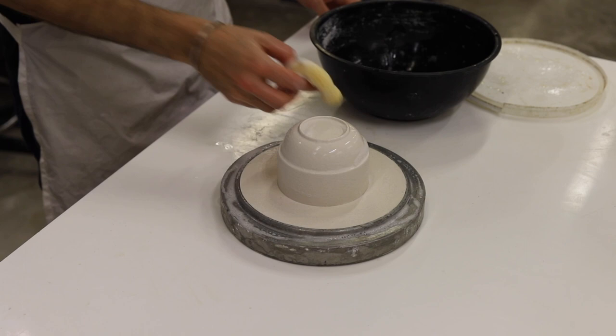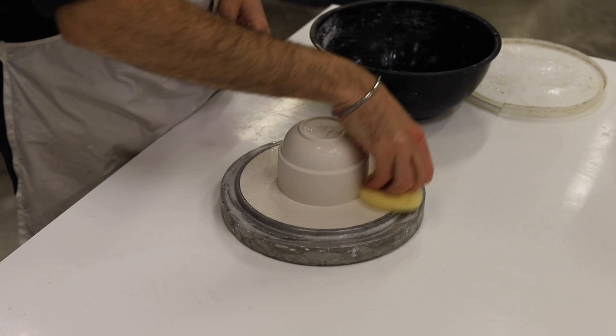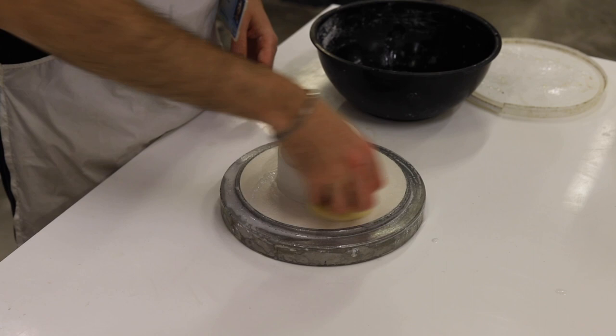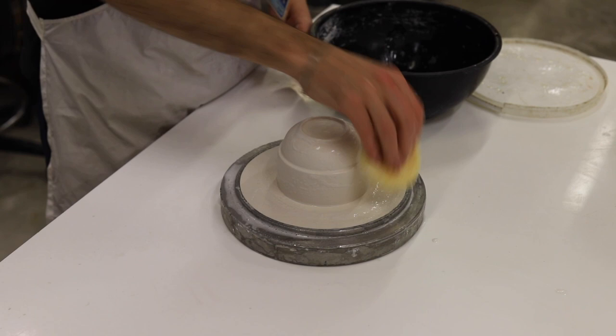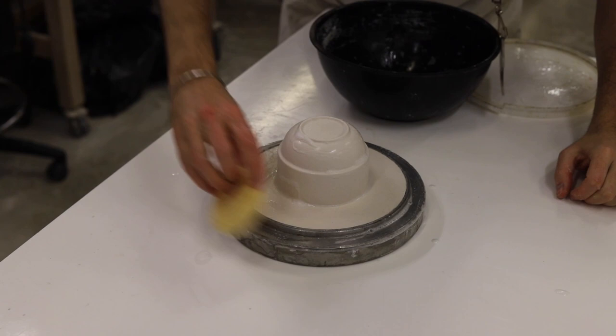Initially you can put on a good amount of soft soap, and as you layer up you can squeeze out your sponge and just make sure you remove all of the suds from the surface, as these can create little defects in your mould surface if there are still bubbles from the soap. Your last sweep of the soft soap should remove the majority of the wet area and any suds on the model.